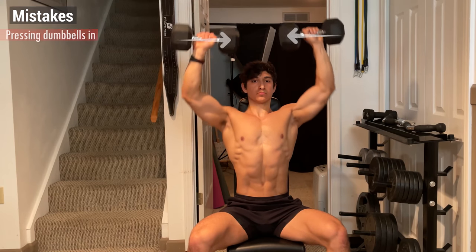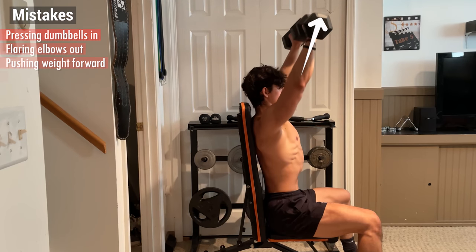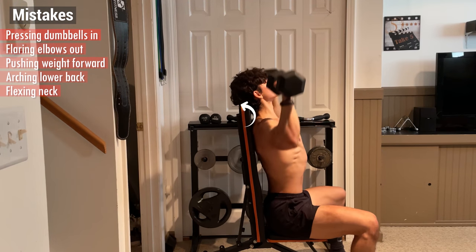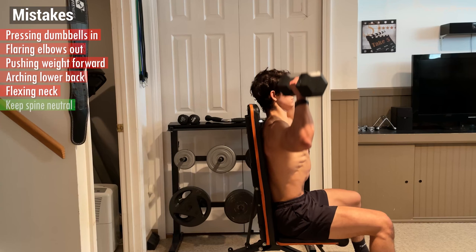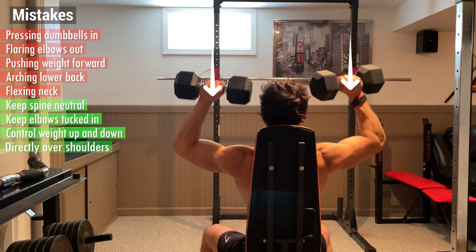Some things to avoid are pressing the dumbbells in rather than up, flaring your elbows out, pushing the weight forward, arching your lower back, and flexing your neck to push your head against the bench. Instead, keep your spine neutral, your elbows tucked in, and control the weight straight up and down directly over your shoulders.